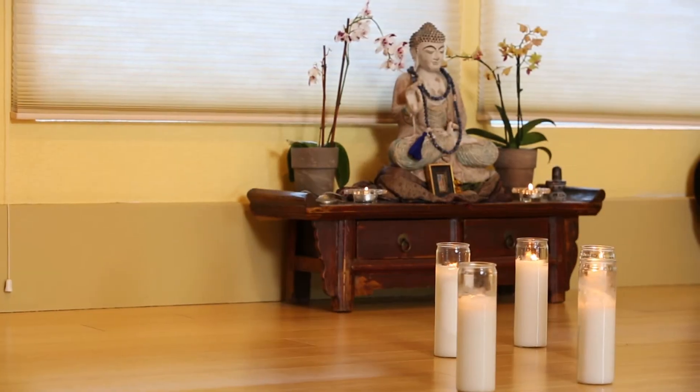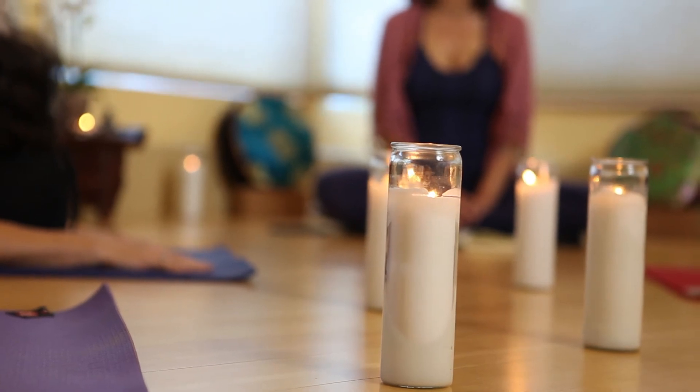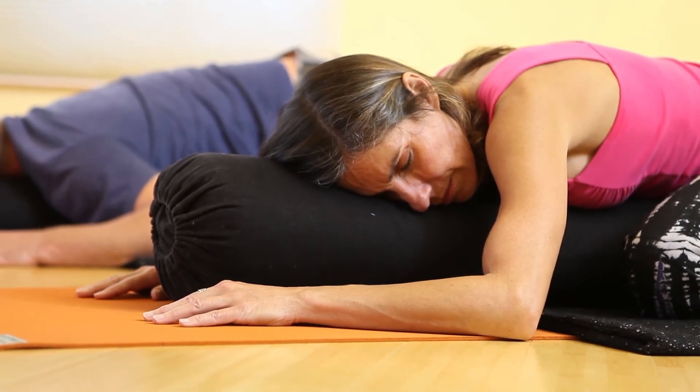Let your hips get a little heavier, let your belly soften with gravity. Let these last three breaths in the posture carry an intentional release — a surrender. Maybe it's a belief, maybe it's a relationship, maybe it's a habit that no longer serves love in your life or for greater good. See the words or whatever represents that belief, that experience — see it actually leaving through the breath. Every time you exhale, release it. Every time you inhale, let that space be nourished by the breath of life.